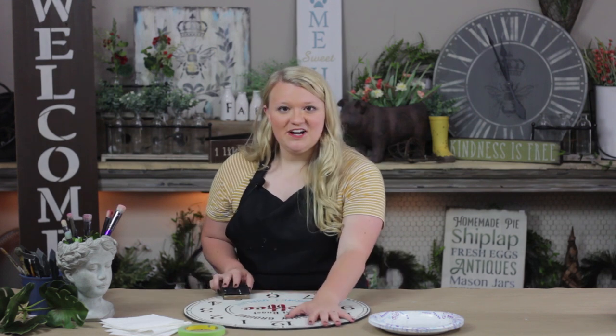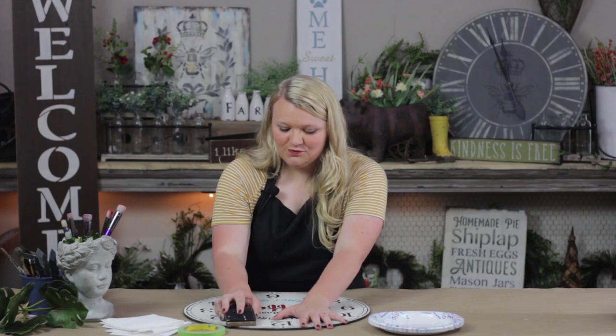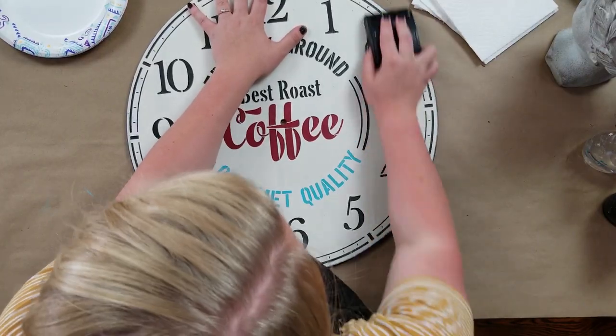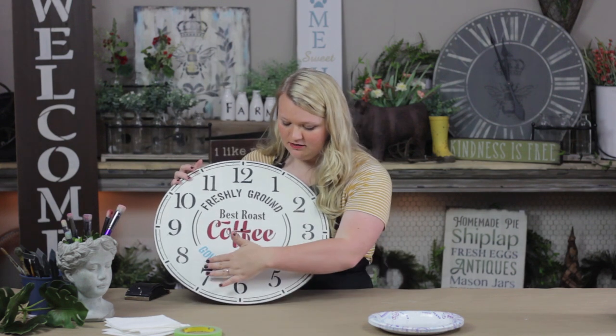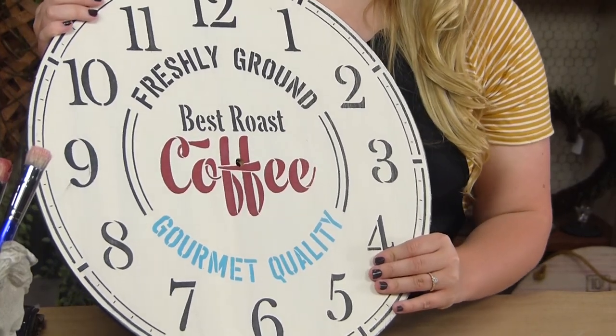What we're going to do is take our sander and go with the grain that you painted — that way it looks really natural to the eye, not distracting. So you're going to sand really lightly at first, and I'll show you the difference from one half to the other of how my letters don't look so crispy but more like they belong on my clock.